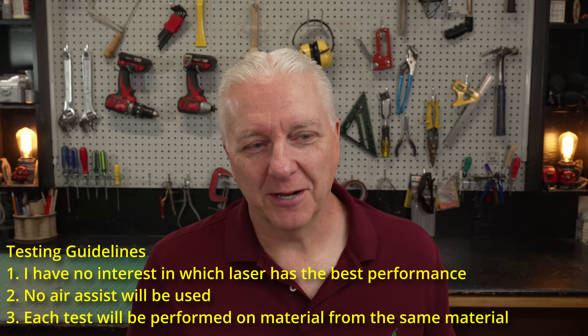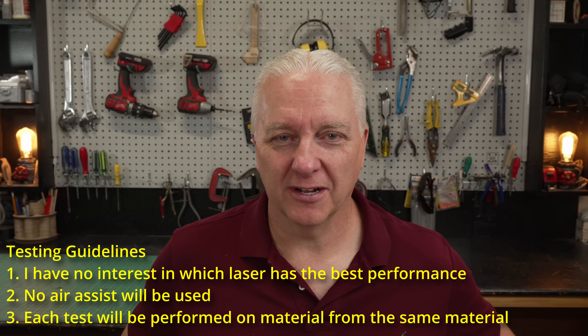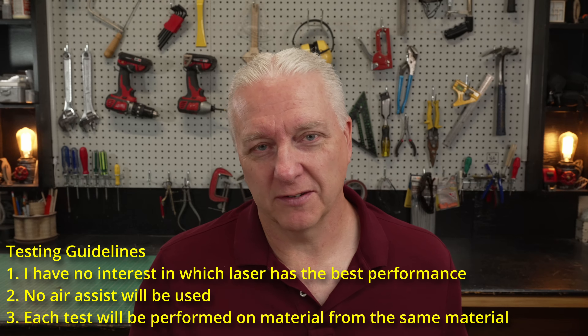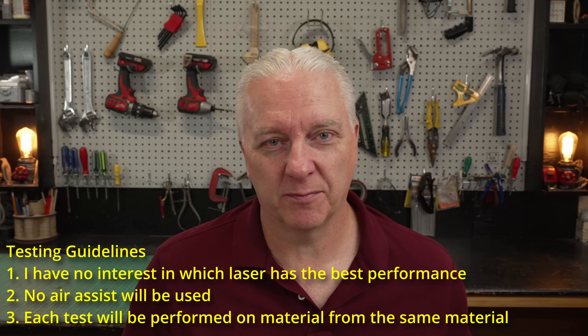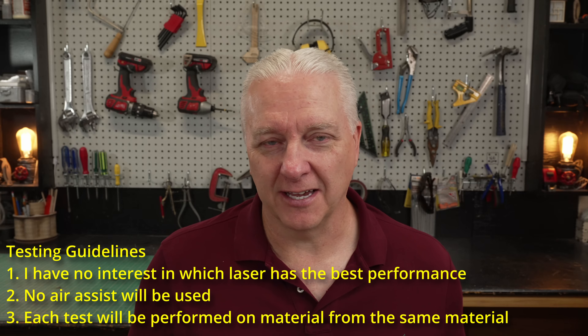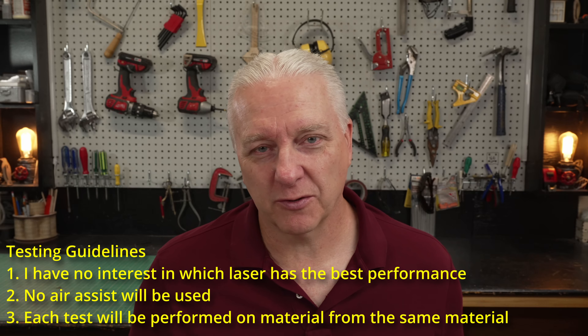Along with the tests, I wanted to lay down a couple of guidelines so you know that I'm on the up and up. First, I have no vested interest in which laser wins — this really isn't about winning and losing. It's about understanding the characteristics of each of these lasers at these given powers. Next, the focus here is on the actual laser, not the performance of the overall product. So in cases where the laser supports air assist, I won't be using it. Finally, each test performed here will be run on exactly the same piece of material. I bought a big slab of eighth inch plywood from a local hardware store and cut it up into squares, so all of these tests come from the same exact piece of material.